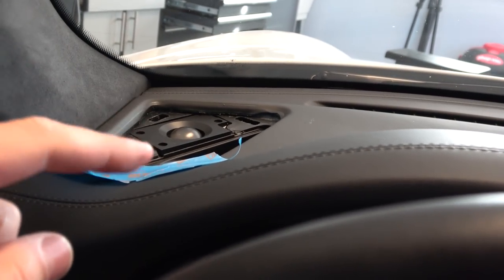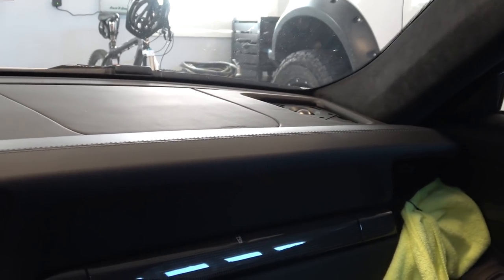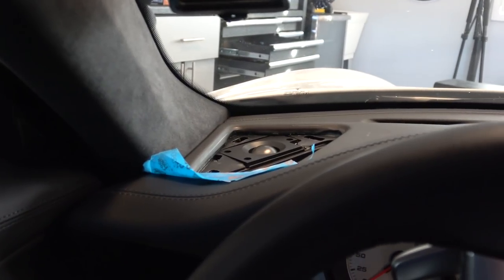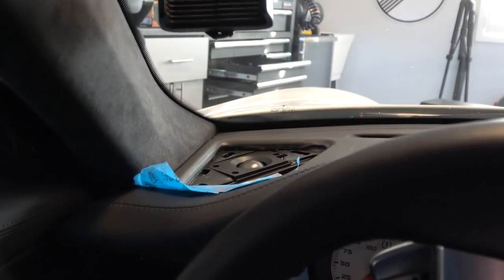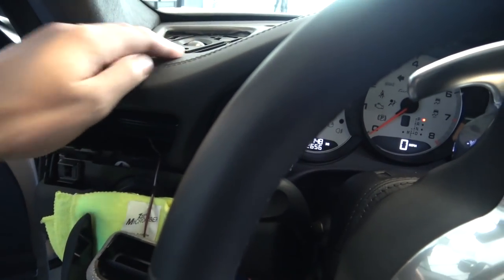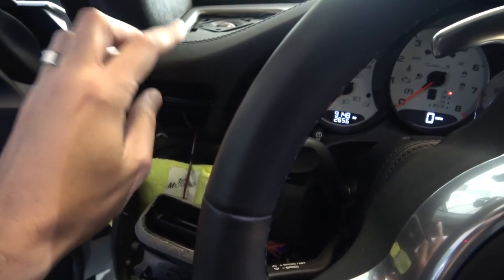I installed it in the left side first, and I tried to pan the sound back and forth between the two sides. The Burmester sounded a little bit harsher, but louder. Sometimes we can misinterpret volume for better sound tone quality. But it really sounded like the Musicar tweeters were better - fuller, not so harsh and piercing. So I put the other one in. I'm going to put this stuff back and leave that clip off so I can pull the grills on and off more easily.